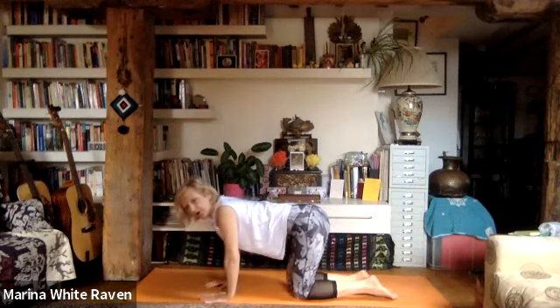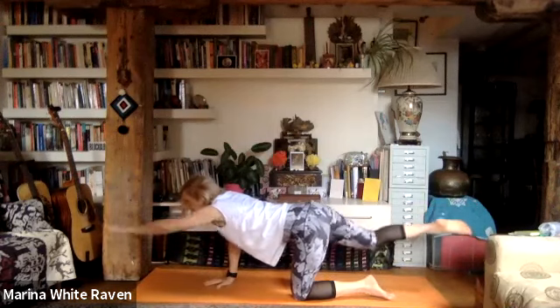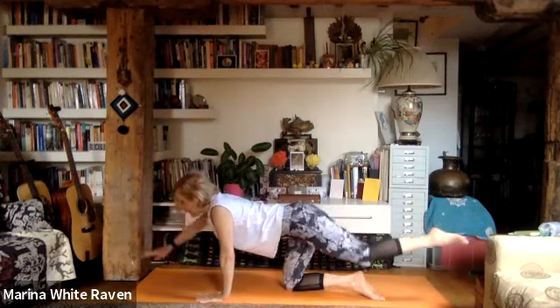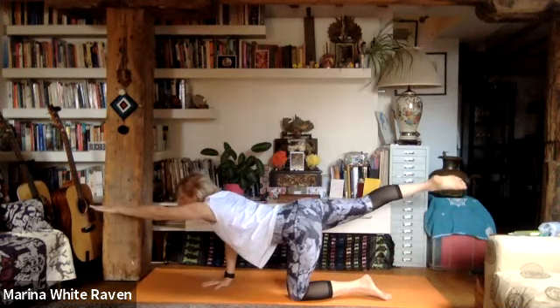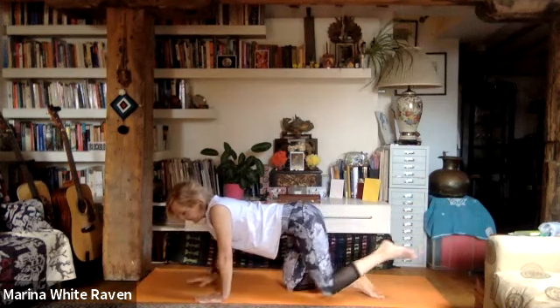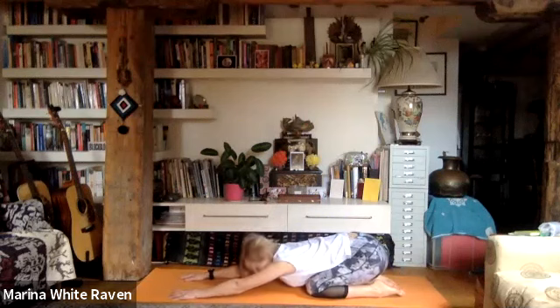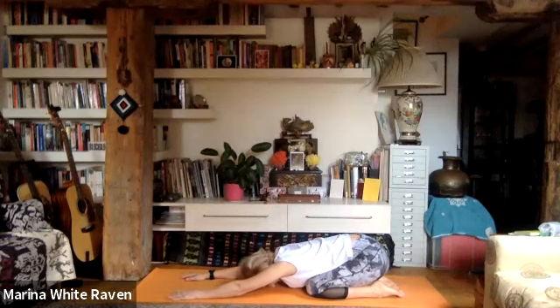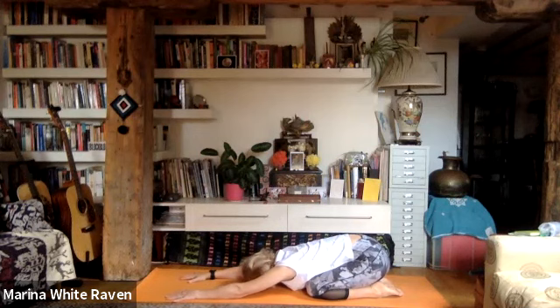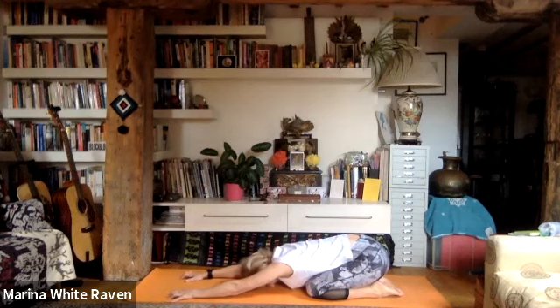Notice how slowing and deepening the breath impacts your body, mind, and emotional body. Coordinating the movement of the body to the breath — let's do one more. Then sit back into the heels, slide the hands forward — we're in the pose of the child — and bring the forehead to the ground. Breathe deeply, breathe into the back. The back is really exposed here, so you have lots of space to breathe.